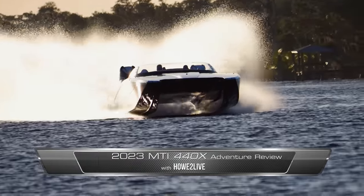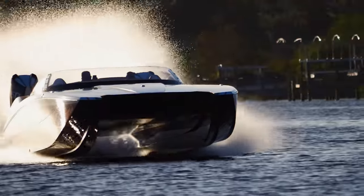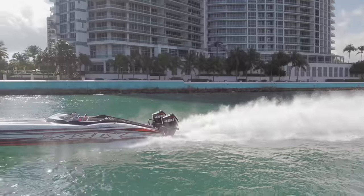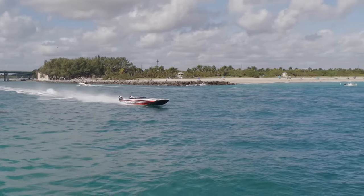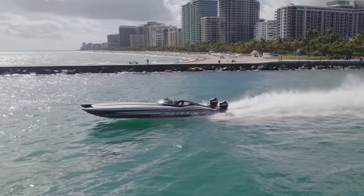Alright you guys, usually for these adventure review episodes from How to Live, I'm asking you to strap on a life jacket — they can be pretty intense and I just want you guys to be safe. However, I recommend two more things for this episode. Number one, you're going to need one of those oxygen masks that fall from the ceilings in planes. And number two, you're going to need a crash helmet. Because there's a pretty high probability that you're going to get thrown around in this episode. But it'll be in a pretty freaking awesome way.